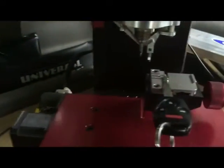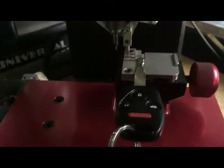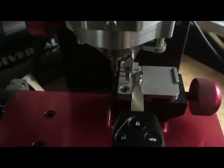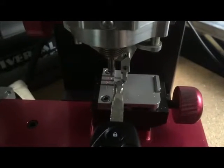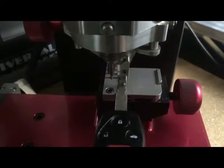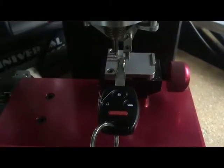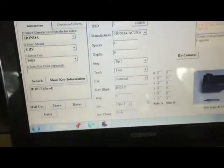We're going to choose 'Trace'. Now we can see the cuts right here.